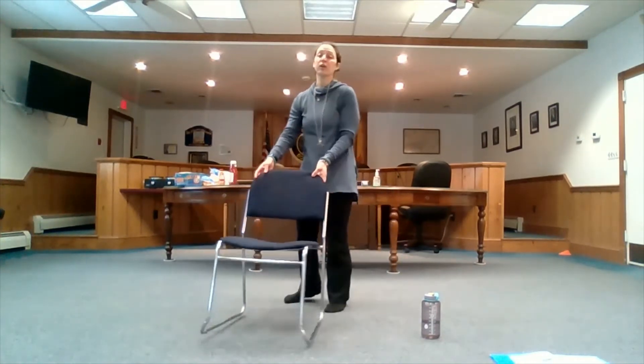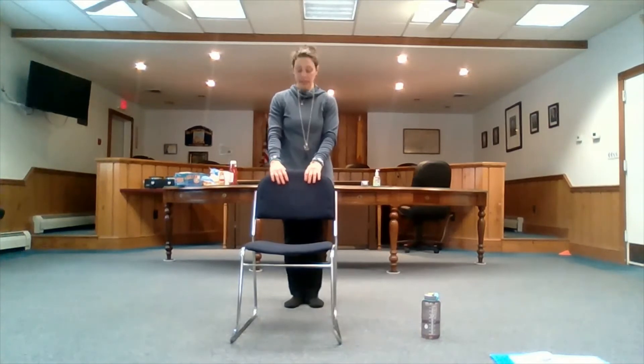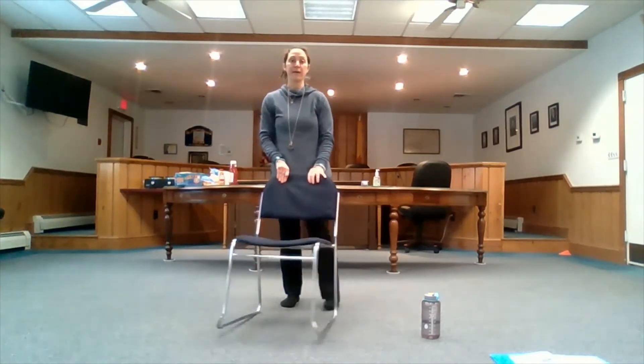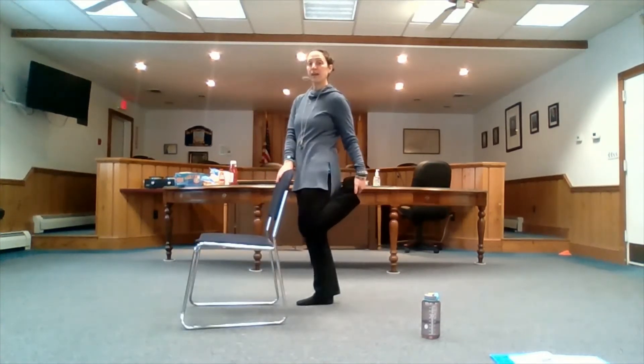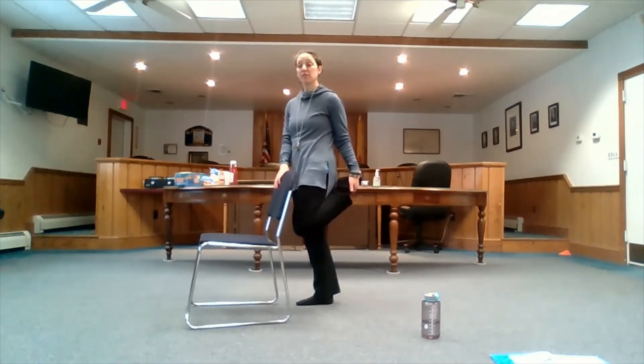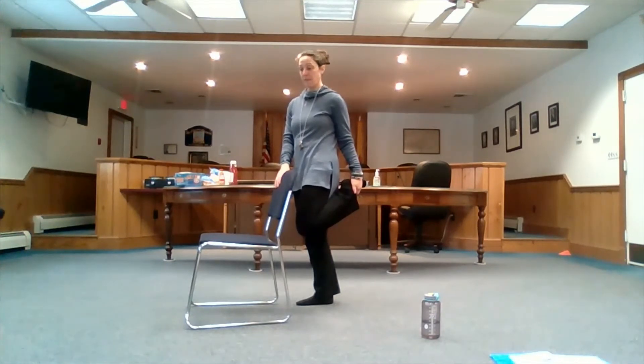Coming back down, lifting that right leg off the left slowly. Setting ourselves up for our flamingo — rooting into that right foot, lifting that left foot back behind you, even if it's just an inch, or all the way. If you can grab it, cool. If not, this is it — perfect. Finding what feels good.